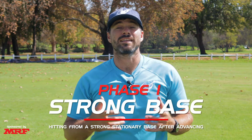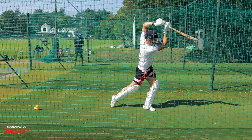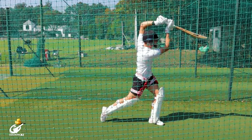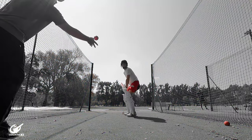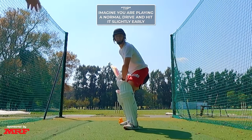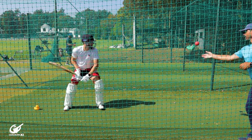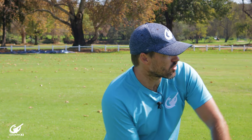For the second phase we are going to be looking at hitting from a strong base but we're going to add some extra momentum to make it tougher to hold that base, so that if you hold the base here you know you can do it when you're under the most pressure. The thrower is going to stand a little bit in front of the batter and they're going to do some pop-ups. The batter is going to double step and hit the ball and try and keep in that base without following through. So it's not a conventional double step but we're still hitting with power through the contact point and trying to keep both feet on the ground. It's important that when you are completing your swing you keep in that figure nine shape all the way to the top of the swing.